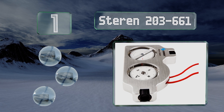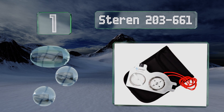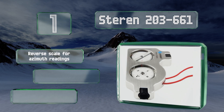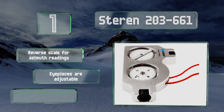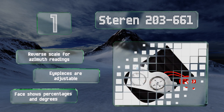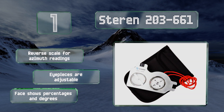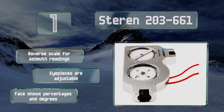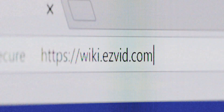Taking the top spot on our list, any electronics professional should have the Sterren 203-661 in their tool bag, as it's an extremely helpful little device with both a clinometer and compass inside. There's no better way to quickly determine whether a satellite signal is likely to be blocked. It features a reverse scale for azimuth readings, adjustable eyepieces, and a face that shows percentages and degrees.